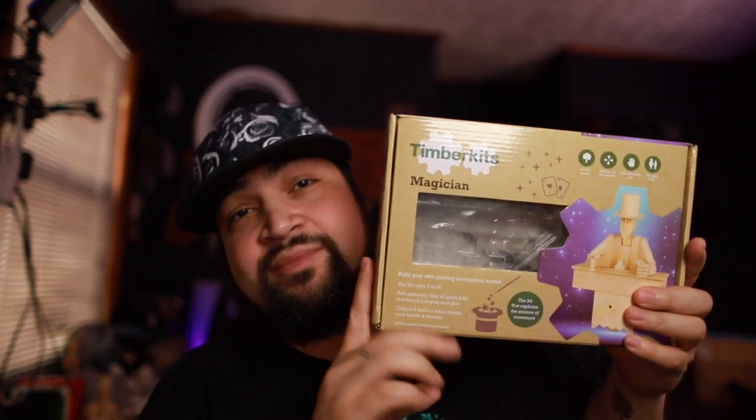What's up, peoples? Welcome back to another episode of Xavier Spade. Today I'm gonna be doing something a little bit different. I have this thing from a company called Timber Kits — the links will be in the description below if you wanna check this out.